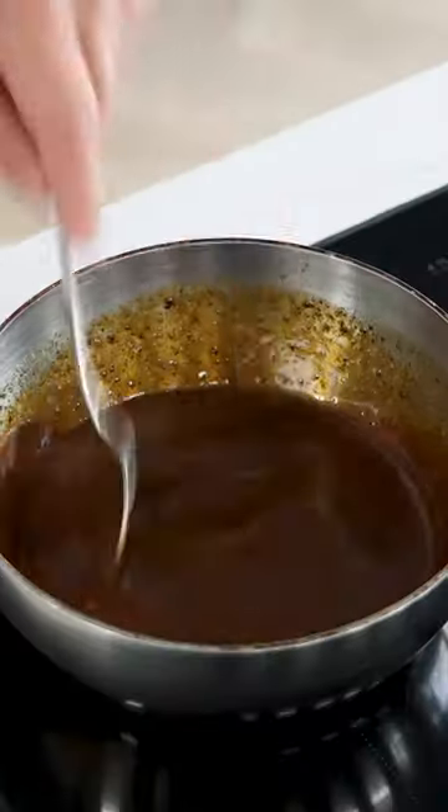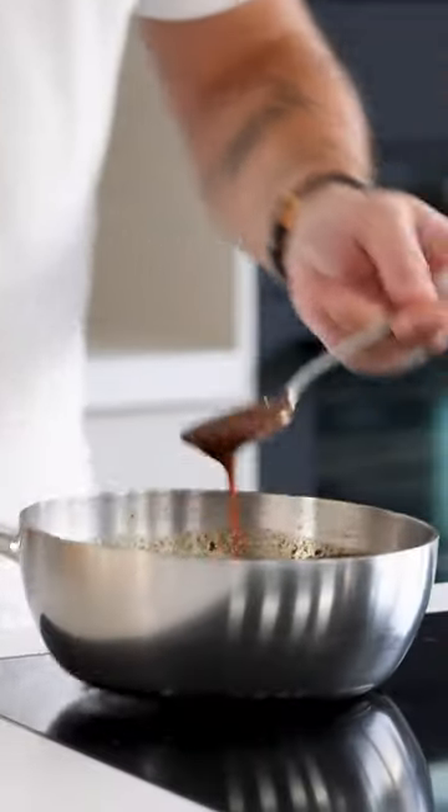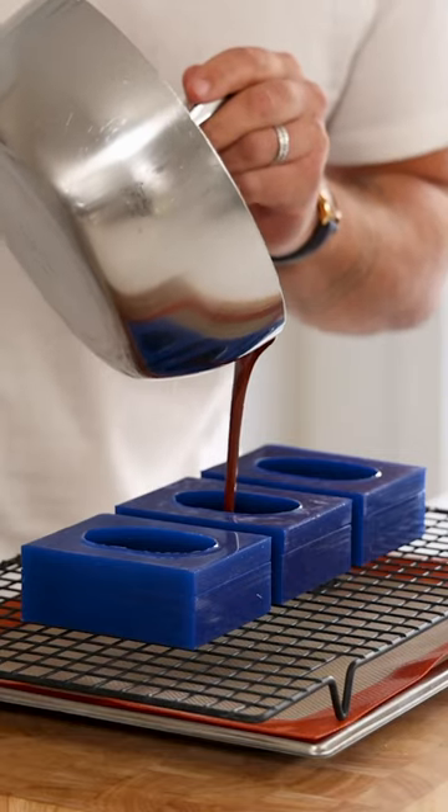Then turn down the heat and add 2 grams of instant coffee powder. Mix it well. After that, fill a couple of coffee bean molds.